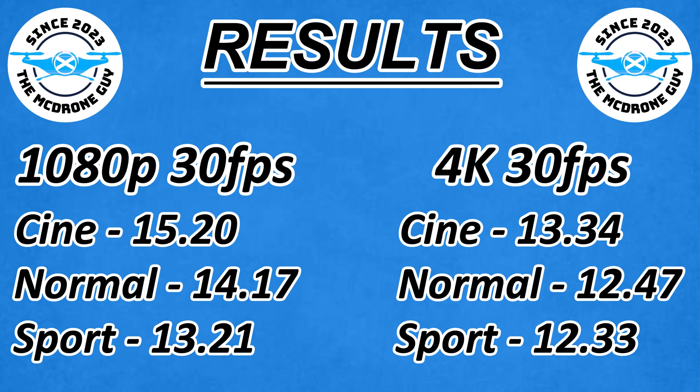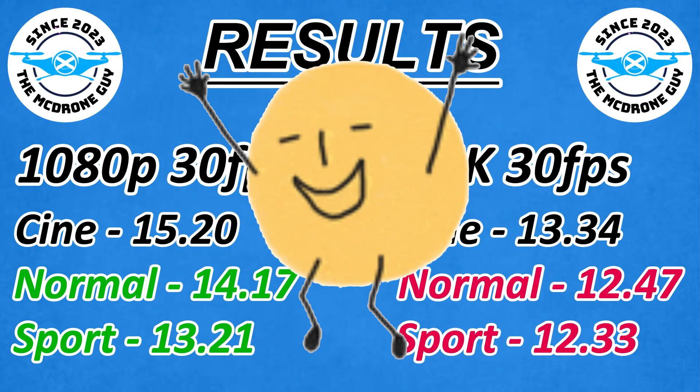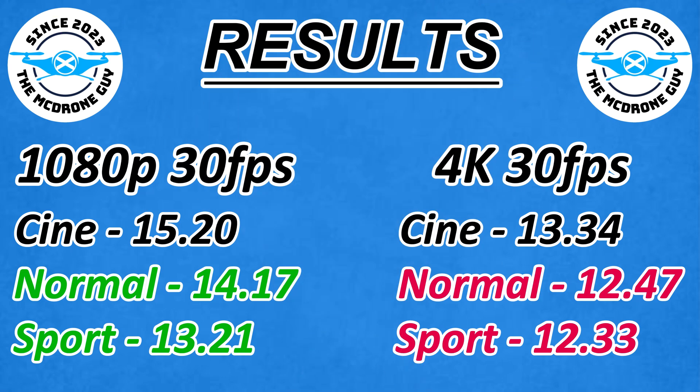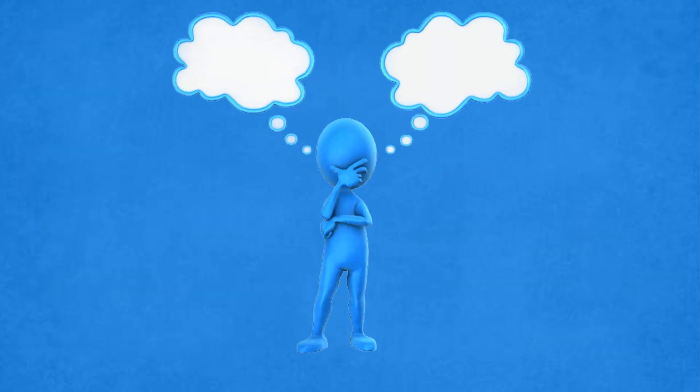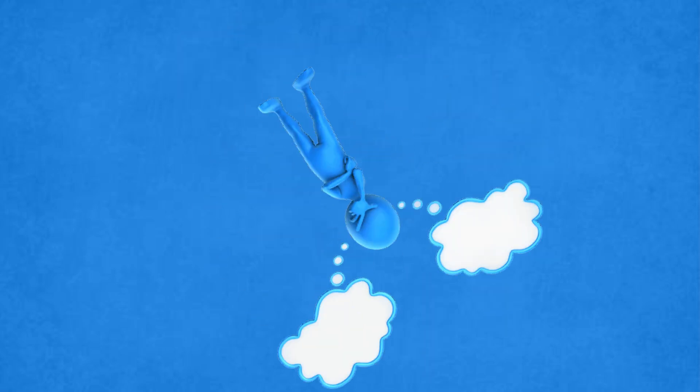What's most interesting here is the difference between normal and sport in 4K is only 14 seconds, whereas in 1080p it's nearly a minute — I'm not sure why that is. I've got one more video to do, which is 1080p 60fps, and then I'll have covered all the bases so you can make an educated decision on what mode you want to film in, although these are very non-scientific tests. I'll hopefully make that video in a few weeks once the wind has died down again.